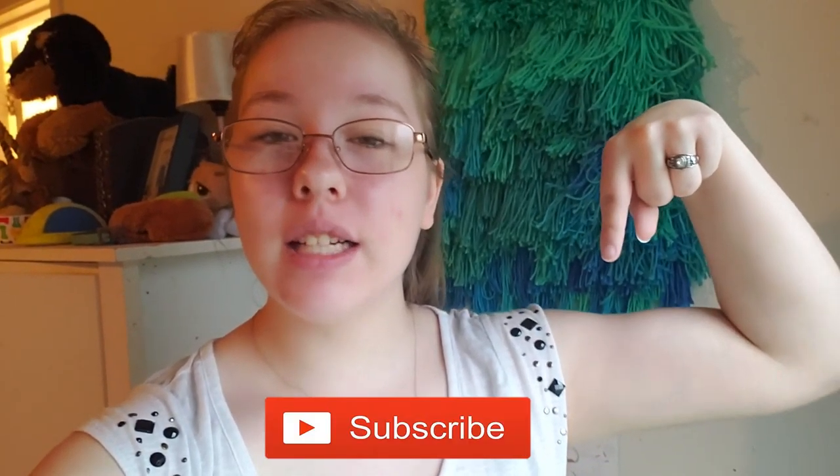That is the end of today's video! If you liked it, don't forget to hit that subscribe button down below, give this video a big thumbs up, and hit that notification bell so you will never miss another upload from me. I hope you guys really enjoyed today's video and I look forward to seeing you guys tomorrow. Bye!